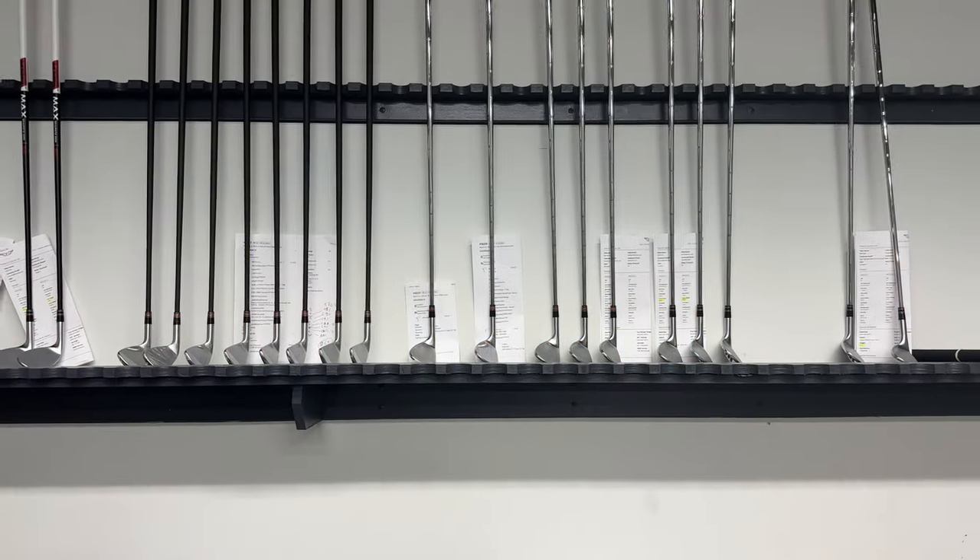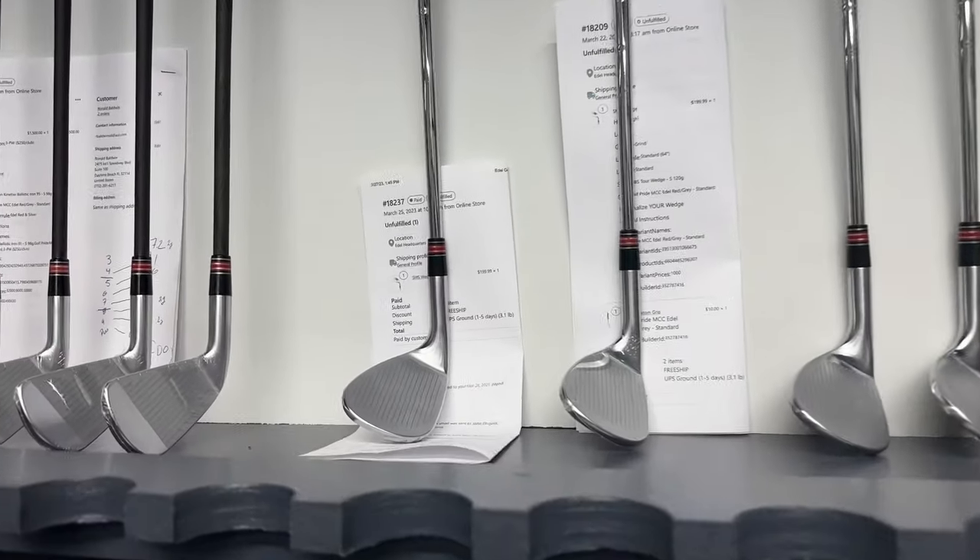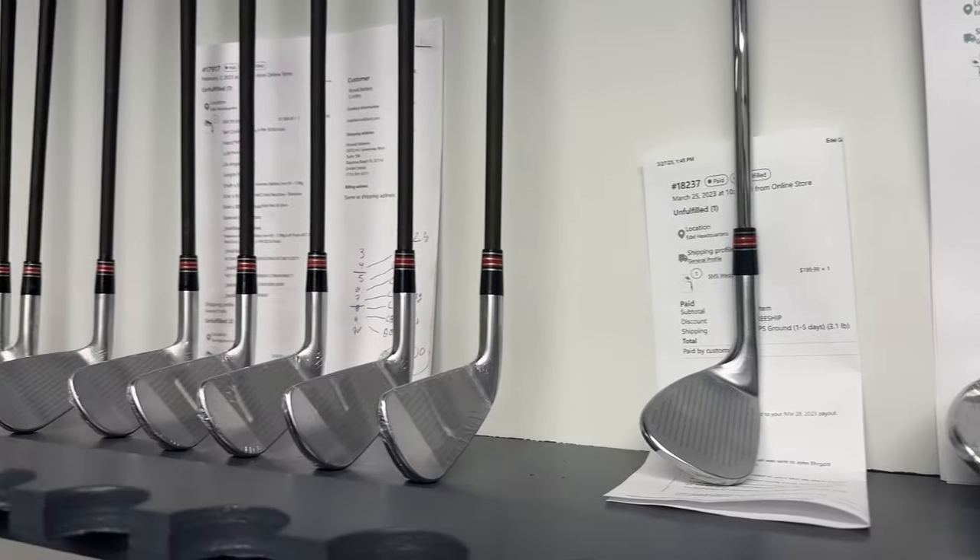I'm here with Preston Smith, who is one of the key engineers at Edel with the SMS irons. You're going to tell me what's going on with an adjustable weighted iron. Preston, you played competitive golf at School of the Mines, and you're a plus two handicapper. I played at Colorado School of Mines and now I'm designing golf clubs for a living, which is super fun.